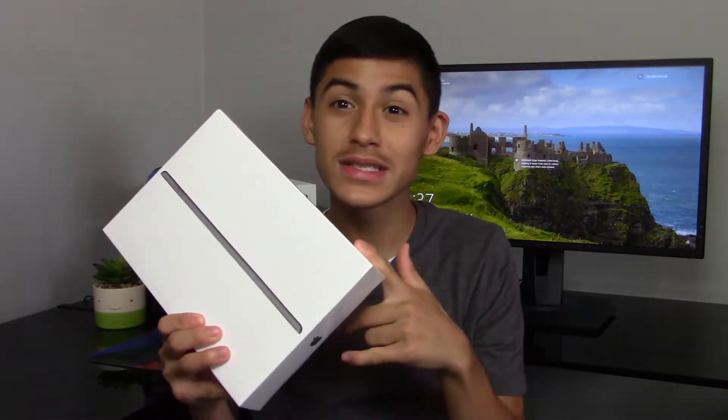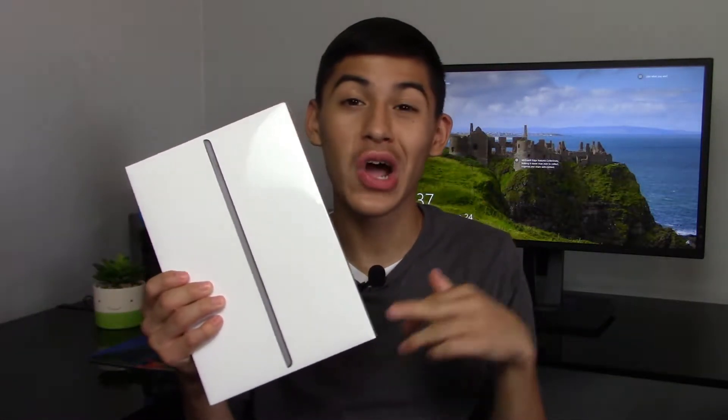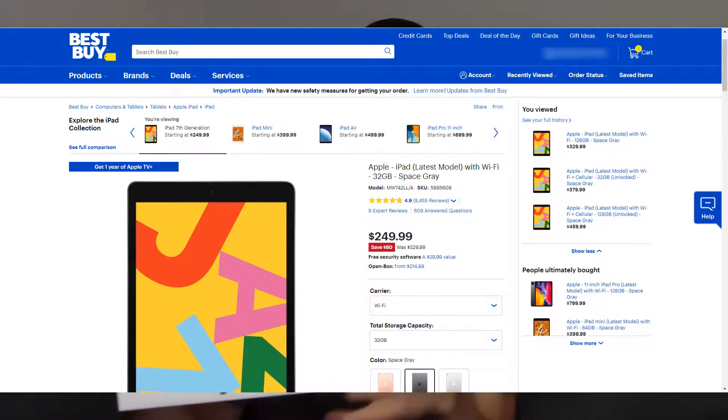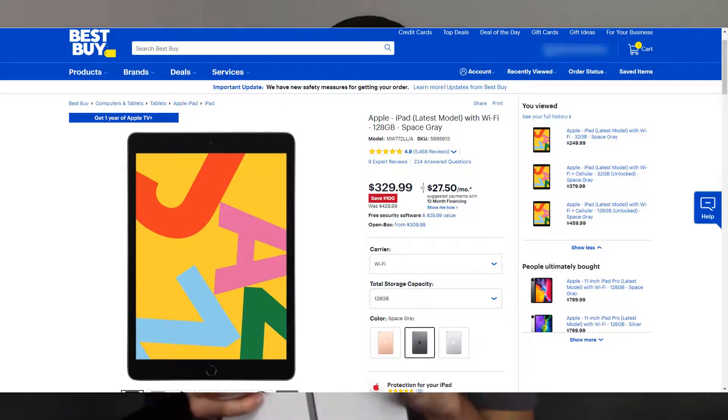Before we get into today's video I'm going to mention the price first. I know I usually mention the price at the end of the video, but the deal on this thing is insane. I picked this iPad up on bestbuy.com for $250. Keep in mind this is the 32 gigabyte model, and there is a 128 gigabyte model for $330. That's an insane deal for an iPad.